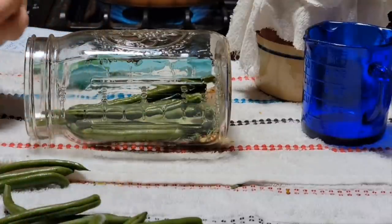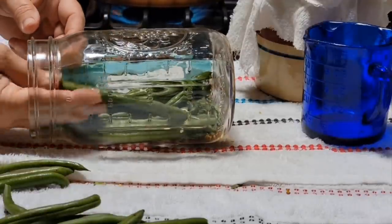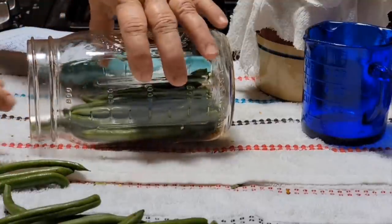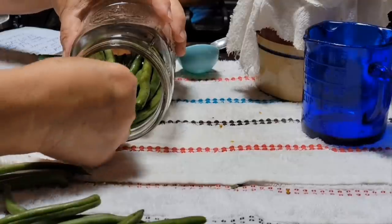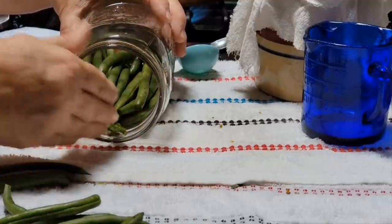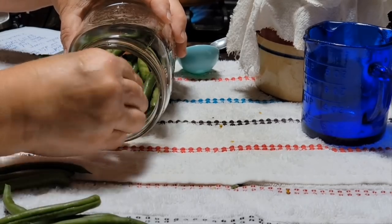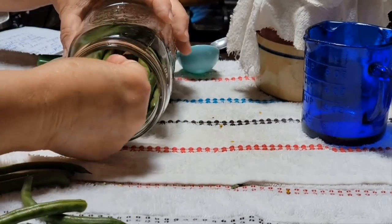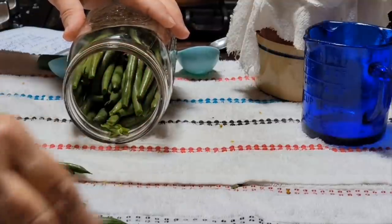If you lay the jar on its side you'll be able to get more beans in there. You want your green beans to be about the same length, though green beans aren't all the same size, especially fresh from the garden. You can even use wax beans — I grew some year before last and they tasted really good. These are a Contender variety. I grabbed them at the farmer's market because my green beans haven't even started to bloom yet — it's way too early here in my part of Arkansas.